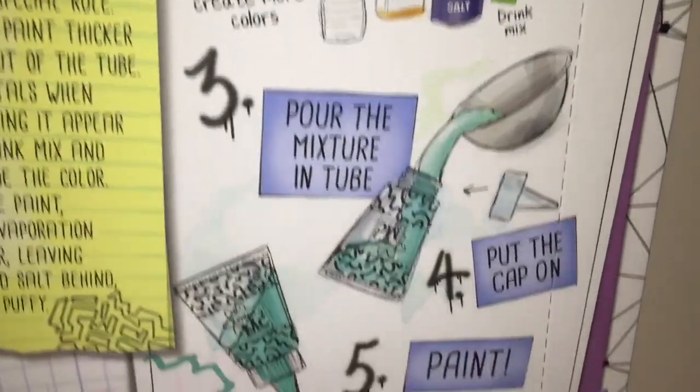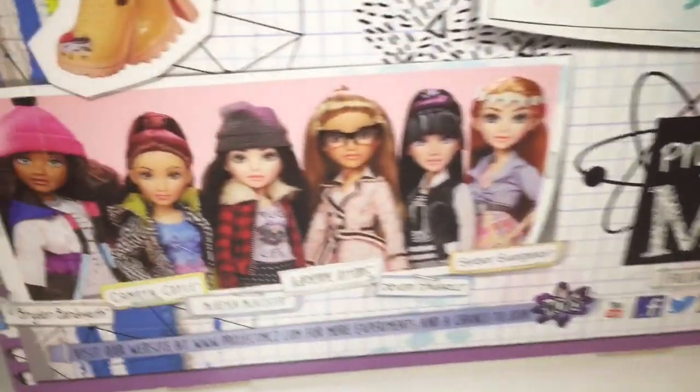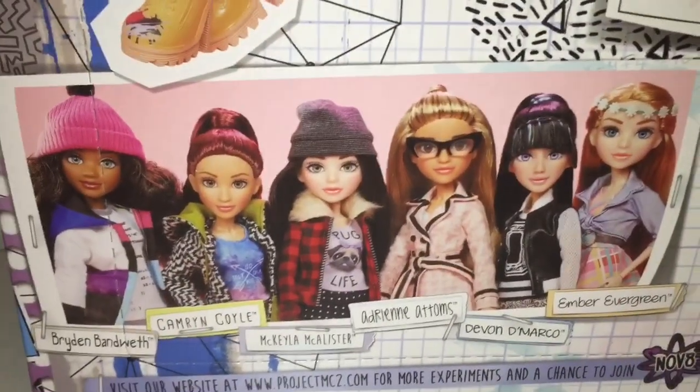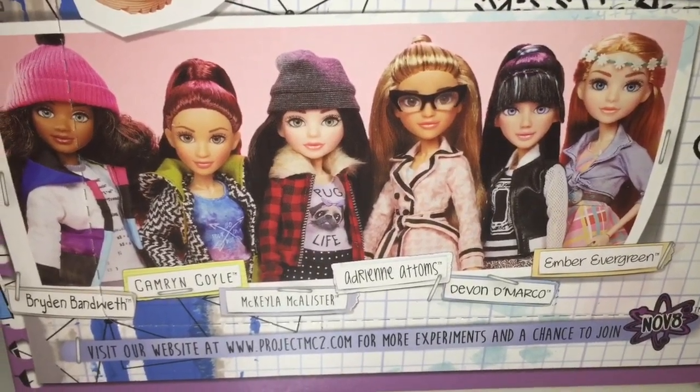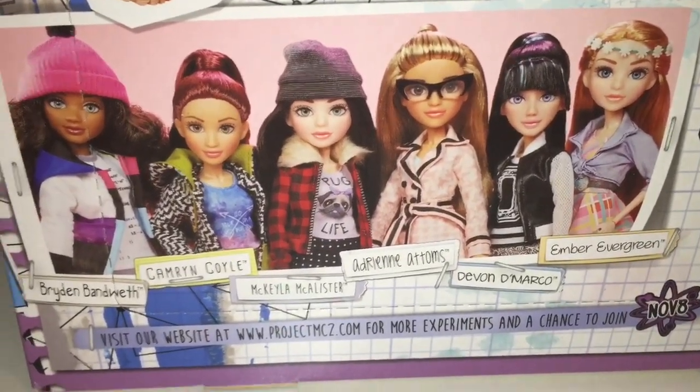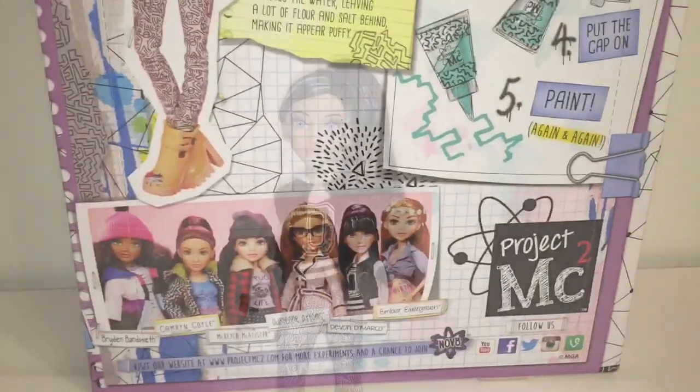Here it tells you what you're supposed to do, and here is a picture of the new Project MC Squared dolls in this wave. Can't wait to get them all, and I will be reviewing them all for you, hopefully.